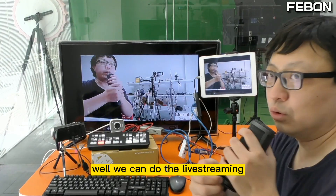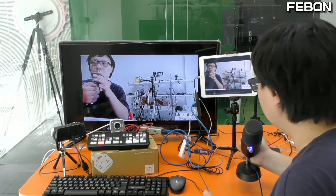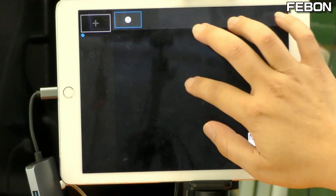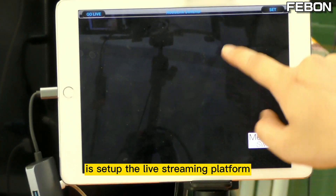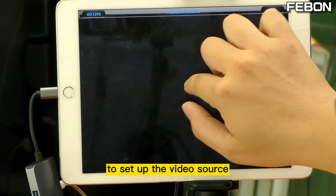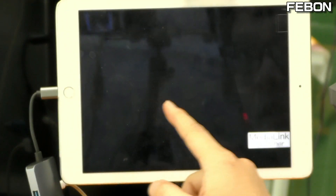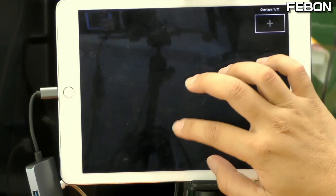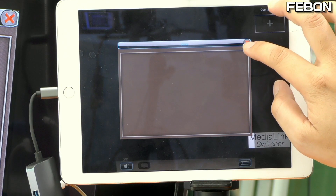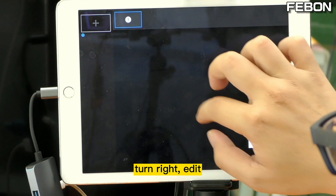We can now do the live training. In the Media Link Switcher app: swipe down to set up the live training, swipe right to set up the video source, swipe left to edit the overlay, and swipe up to edit the audio.